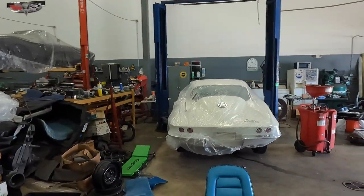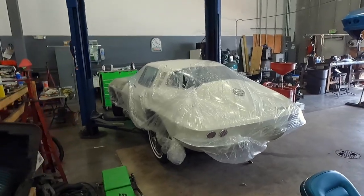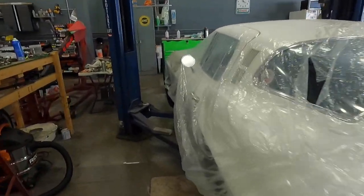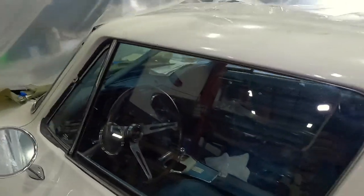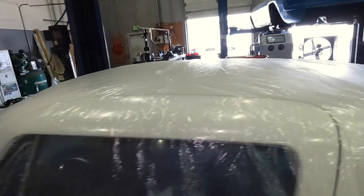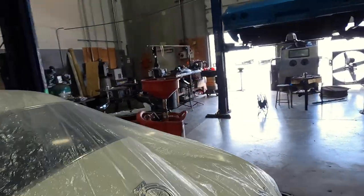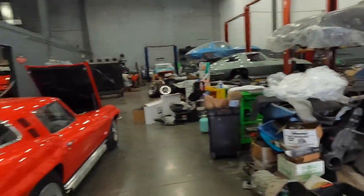The '65 white coupe is almost done — full interior. We don't have the passenger side seat in yet, but we did do the complete carpet kit and everything is really coming together. I'm not going to uncover it right now because we've got so much to get through today, but I'll show you next week. This one's coming out really, really nice.